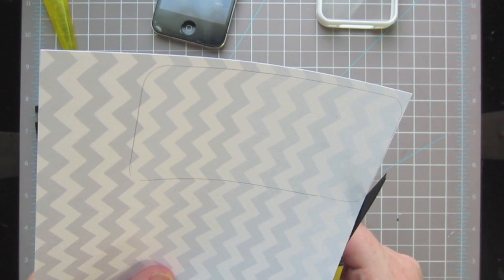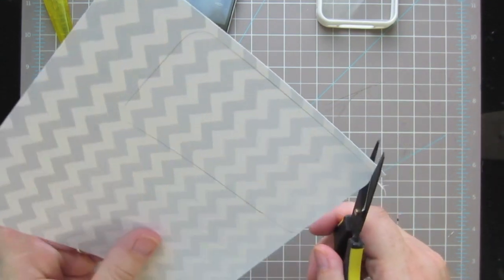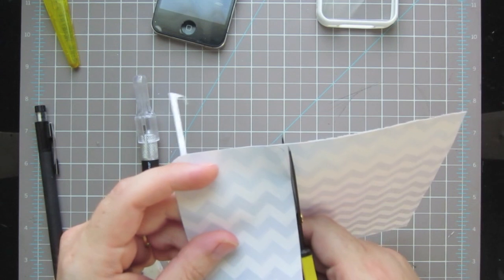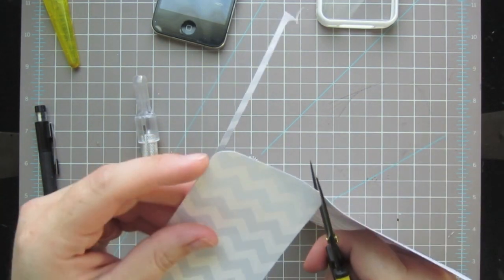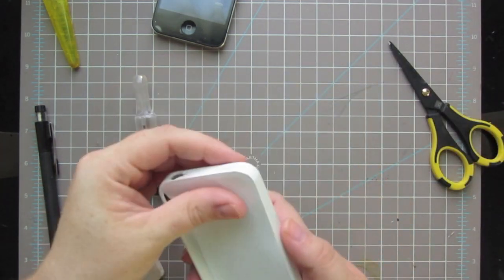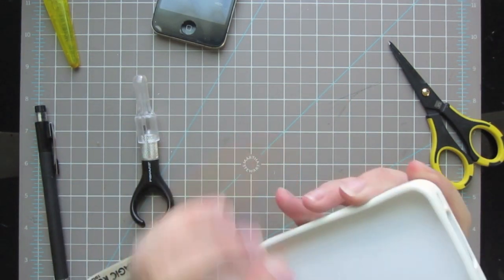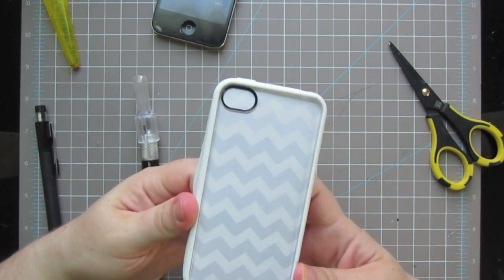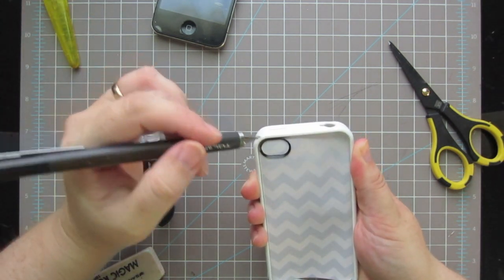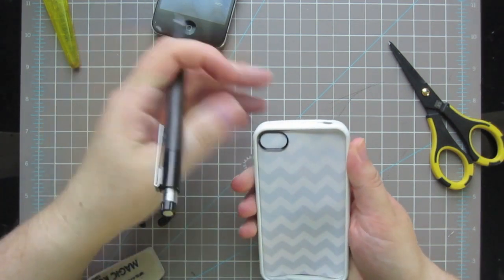I'm going to go ahead and cut that out with a pair of scissors - I have more control with scissors, but if you prefer to cut with a craft knife that's fine. Then you just want to slip it inside there and make sure it's going to fit - squeeze it all the way down to the edges. For the camera window, what I did was take my finger underneath that spot and press it really tight up against the case, and then I just traced it out.